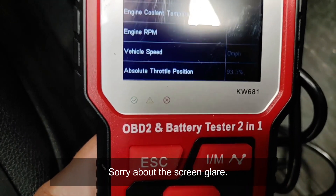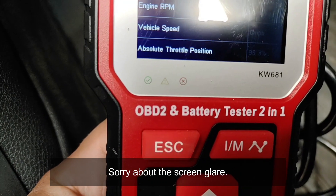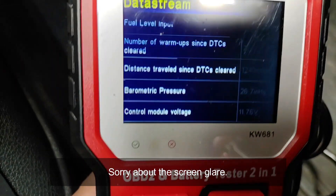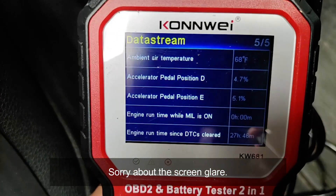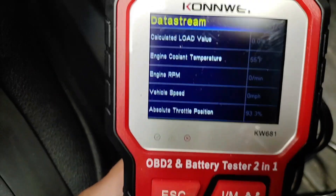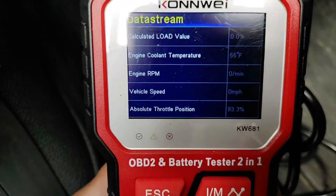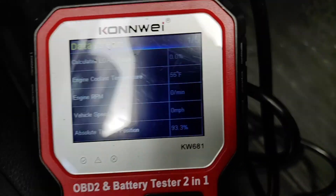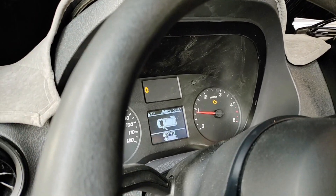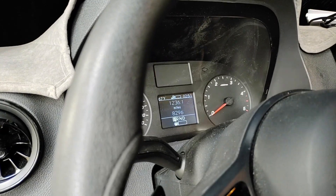In the data streams it can show engine coolant temperature, RPM, and throttle position. If you turn on the vehicle you can get even more information. I apologize for the screen quality — the screen is a bit dim. I've gone ahead and triggered a check engine light, and let's see if this can actually erase it.